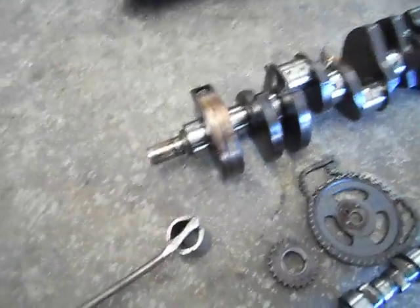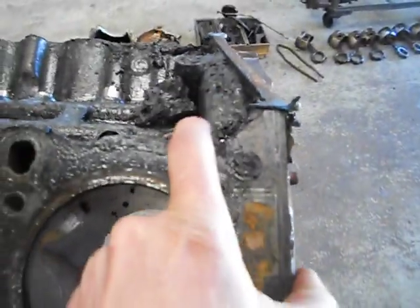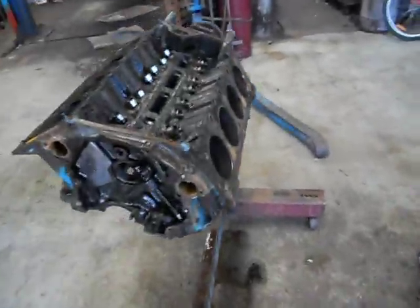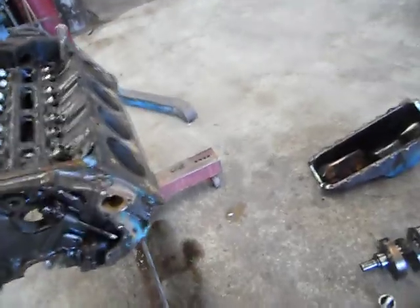So, that's generally the diagnosis on this thing. Its main oil consumption problem was just through oil not being able to get drained back, and the valve guides worn and oil getting sucked down, also all being sucked by the positive crankcase ventilation system. And yeah, she's old — just old, worn.